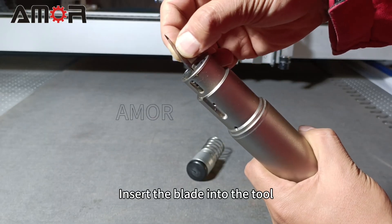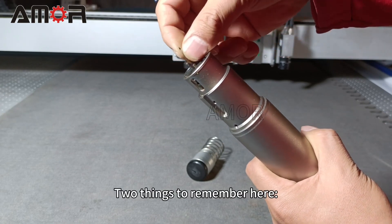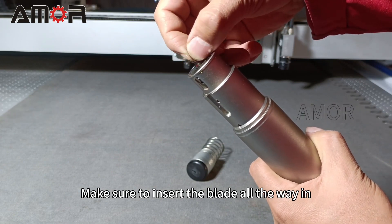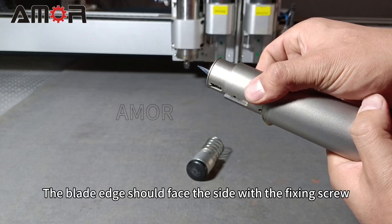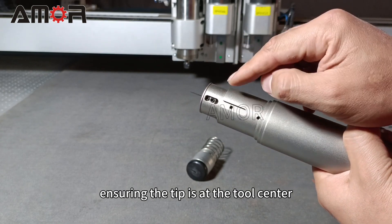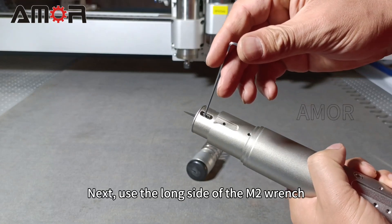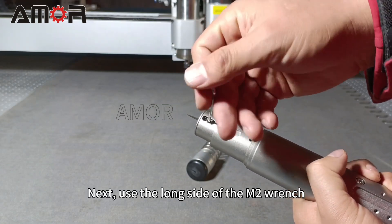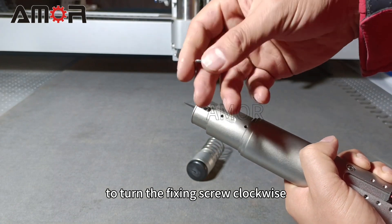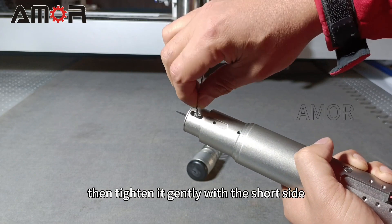Insert the blade into the tool. Two things to remember here: make sure to insert the blade all the way in. The blade edge should face the side with the fixing screw, ensuring the tip is at the tool's center. Next, use the long side of the M2 wrench to turn the fixing screw clockwise, then tighten it gently with the short side.